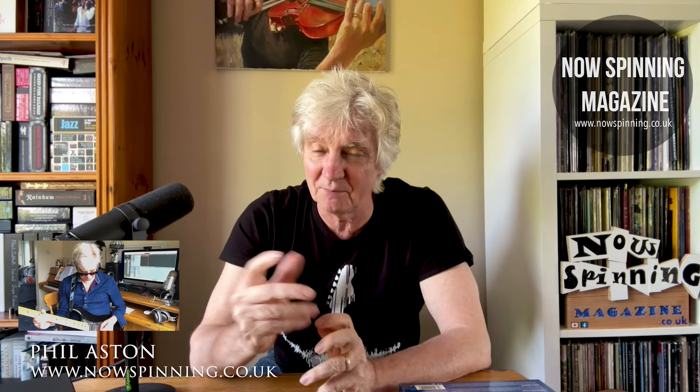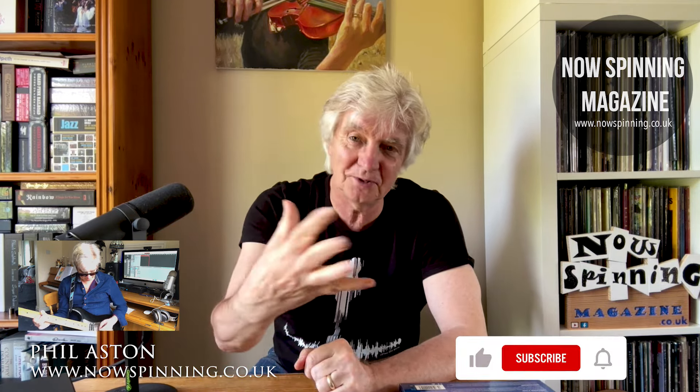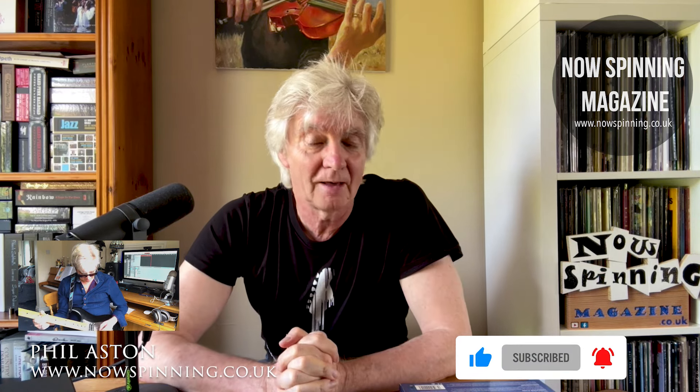Thank you for watching, thank you for being here. Please subscribe and ring that little bell so you don't miss out on any future videos. Check out the website — we have podcasts, ranking videos, reviews and unboxing videos. We have everything, and whatever you are on social media, NowSpinning is also there. Keep spinning those discs — no matter what they are, remember music is the healer and the doctor. Take care, and I shall see you all very, very soon.